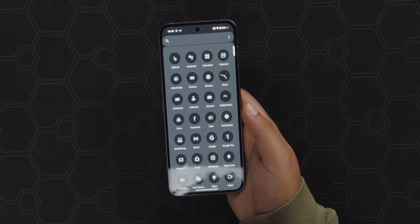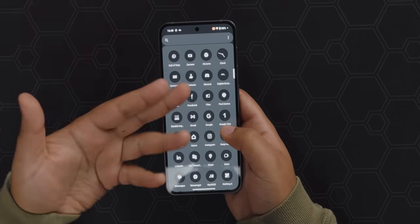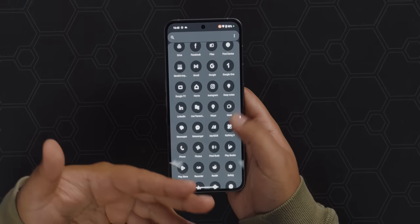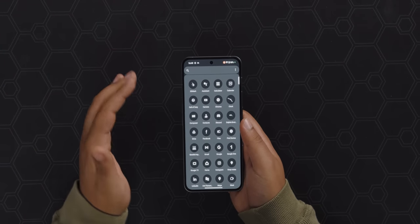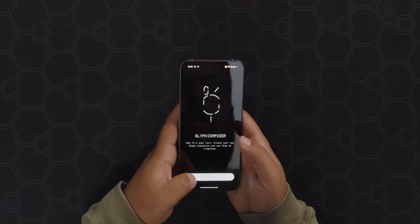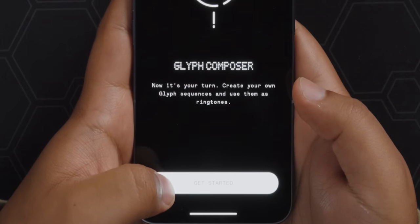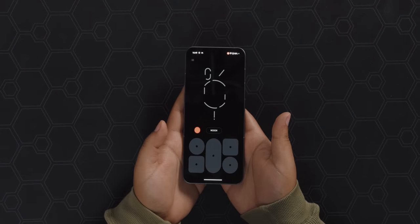As for what's installed by default, I have to say it's pretty minimal — I like it. It's like stock Android, just has the Google suite of apps. There are a couple of specific apps: the Nothing X app for connecting the Nothing Ear headphones, and the Composer app, which lets you create custom ringtones that use the Glyphs on the back. You can create your own Glyph sequences and use them as ringtones.